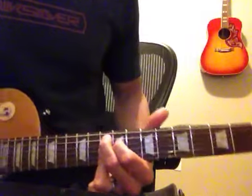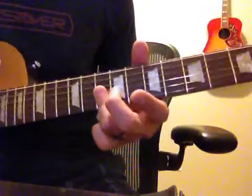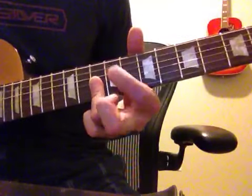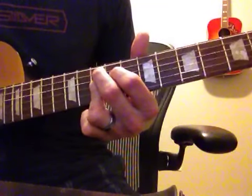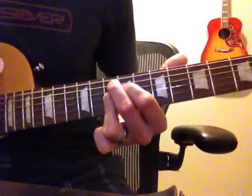To this chord, which I don't know the name, but you bar one through three. You put your pointer on the next fret down, fourth string. And then you top it off with your middle finger on the top, fifth string. You do not play the sixth string.